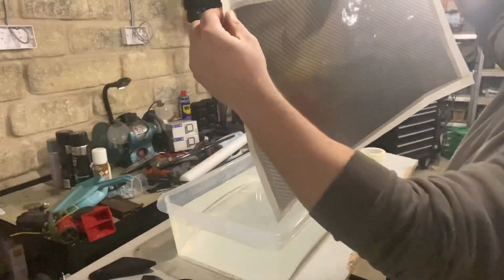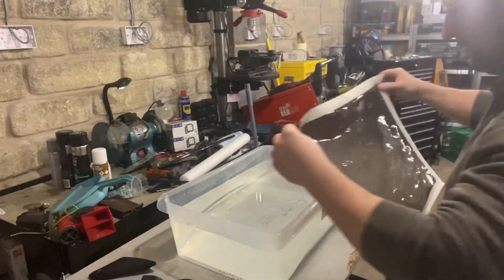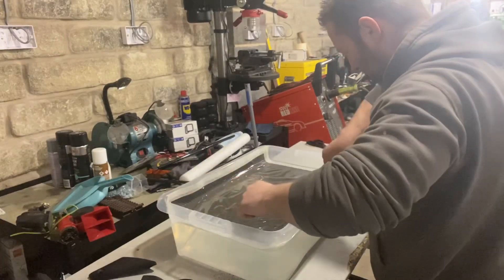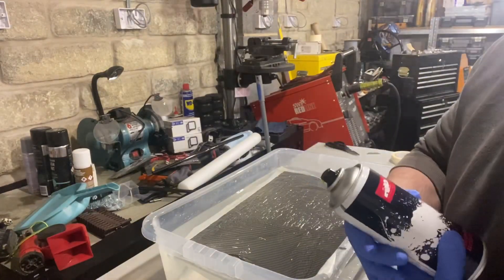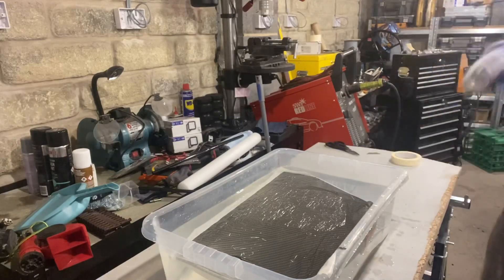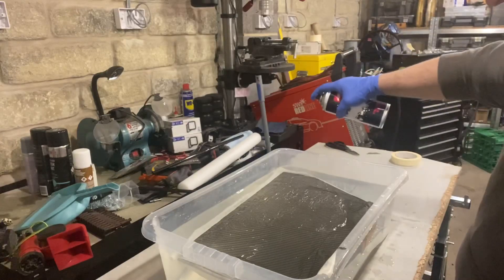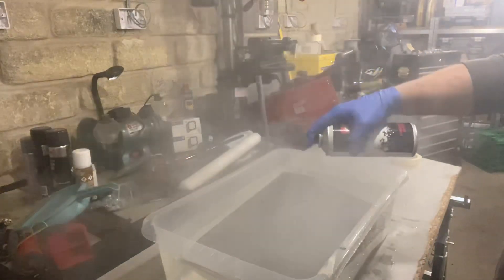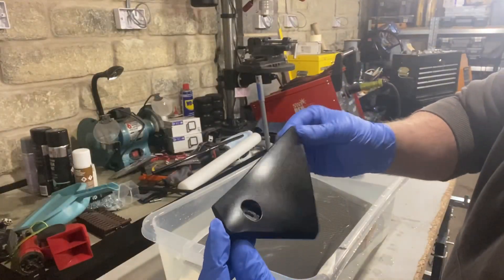We've got the sheet of hydro dip here — I've taped around the edges just to keep it flat and stop it rolling up, and we're just going to stick it in the tank. It's been in the tank for about a minute and a half now. All we do now is spray the activator over the top, then after about 10 to 15 seconds we dip the part.